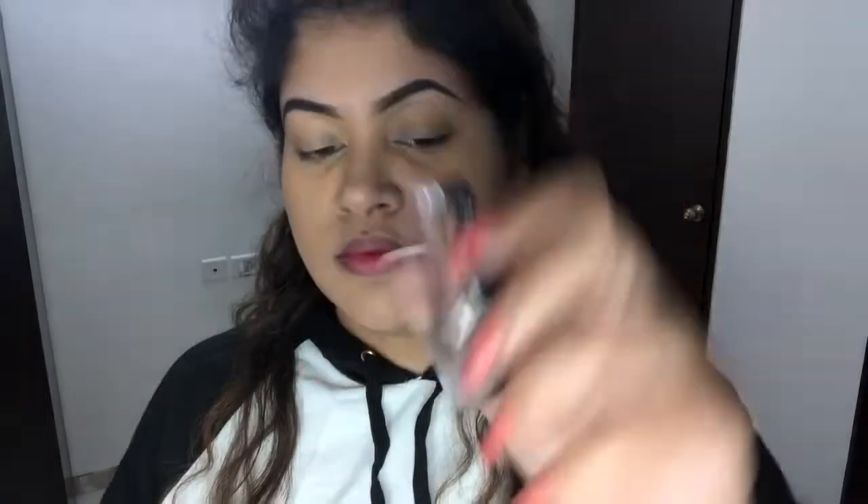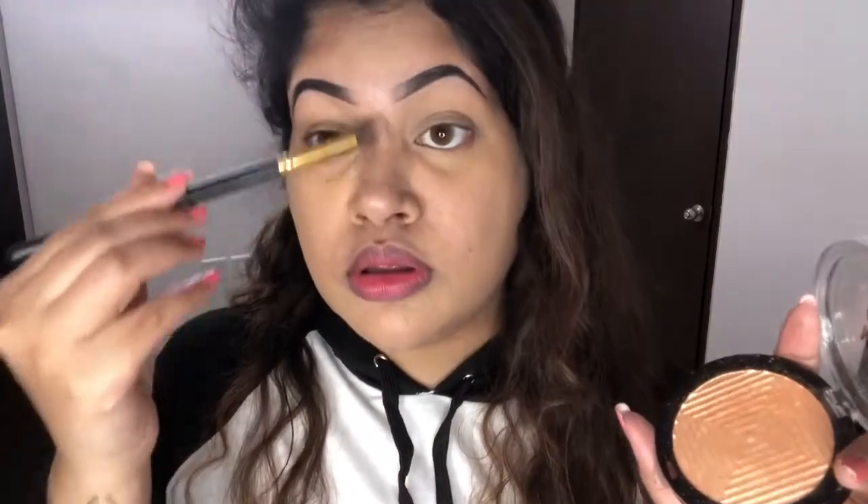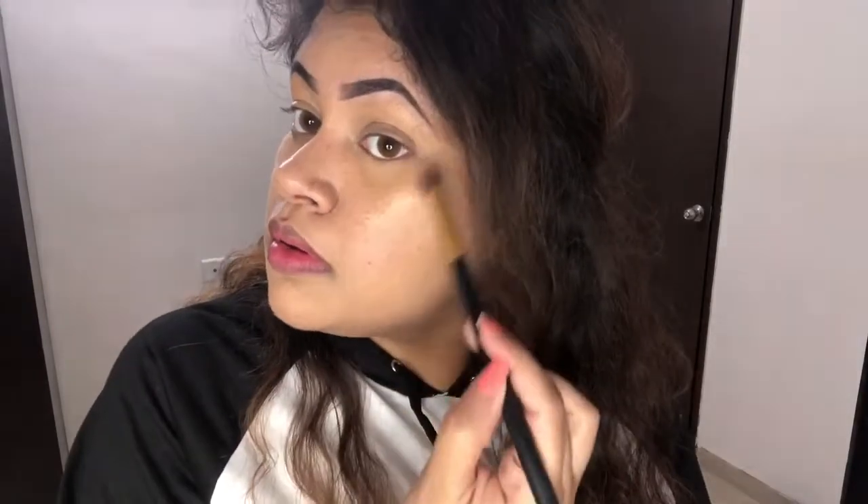Now I am going to highlight my skin — this is my favorite part and it is optional. I am using Maybelline's Master Chrome Highlighter. I am going to apply it on the highest points of my face and blend it with the beauty blender so that it looks subtle and natural on the skin.